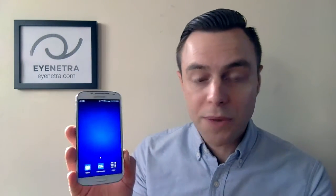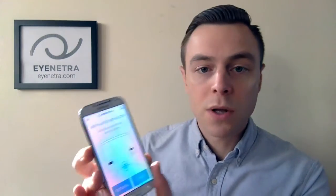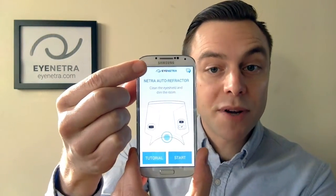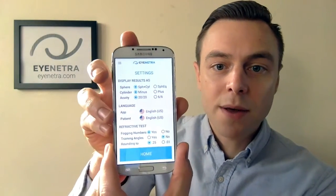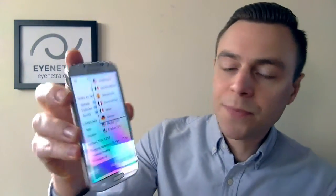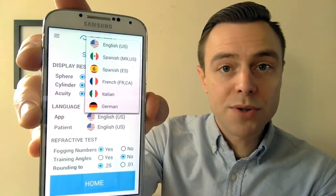The iNetra applications come with a variety of different language options. To change the language of the Netra autorefractor, open up the Netra app, select the drop-down menu in the upper left-hand corner, select Settings, and then select Language. Here you will find a variety of different language options to choose from.